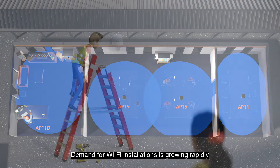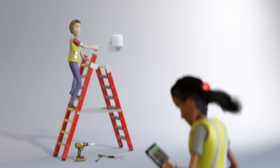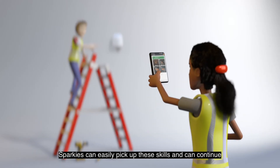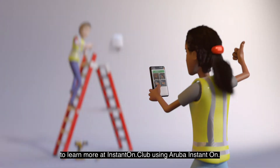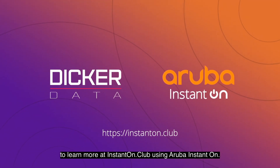Demand for Wi-Fi installations is growing rapidly and will continue to do so in the future. Sparkies can easily pick up these skills and can continue to learn more at instanton.club using Aruba Instant On.